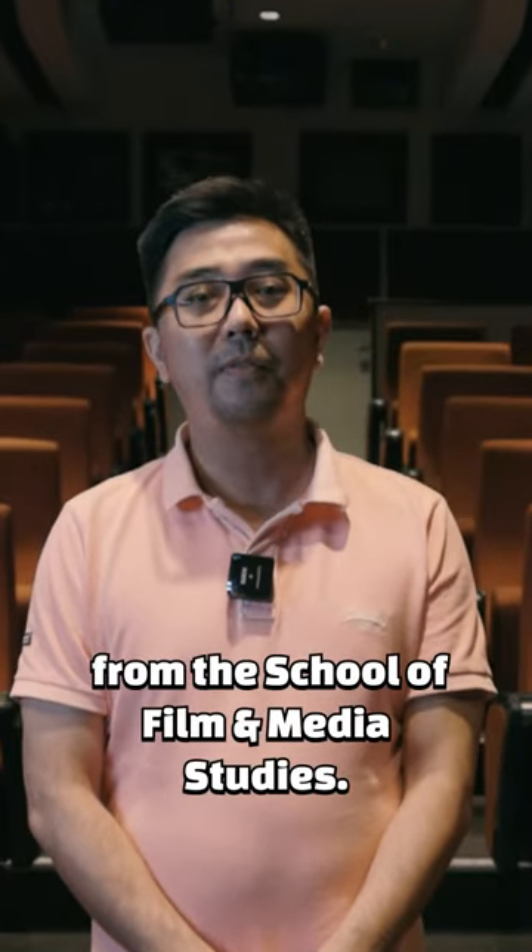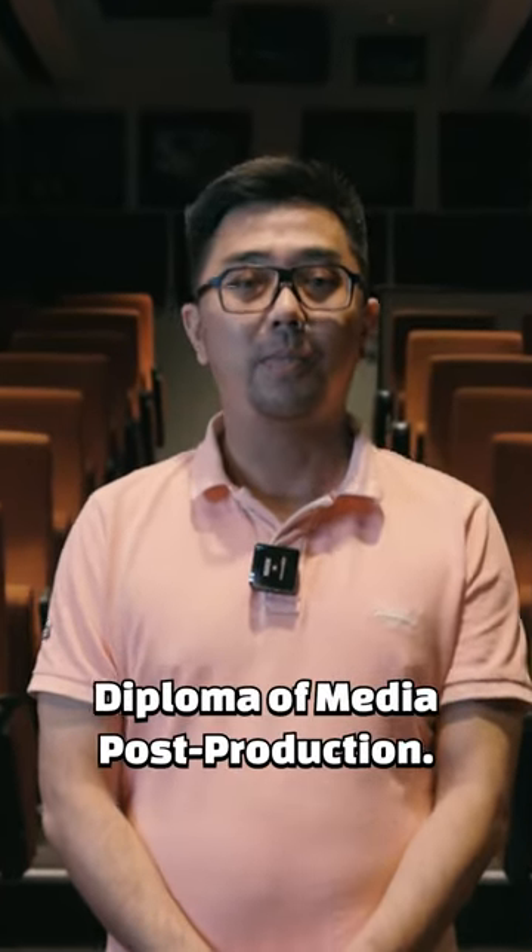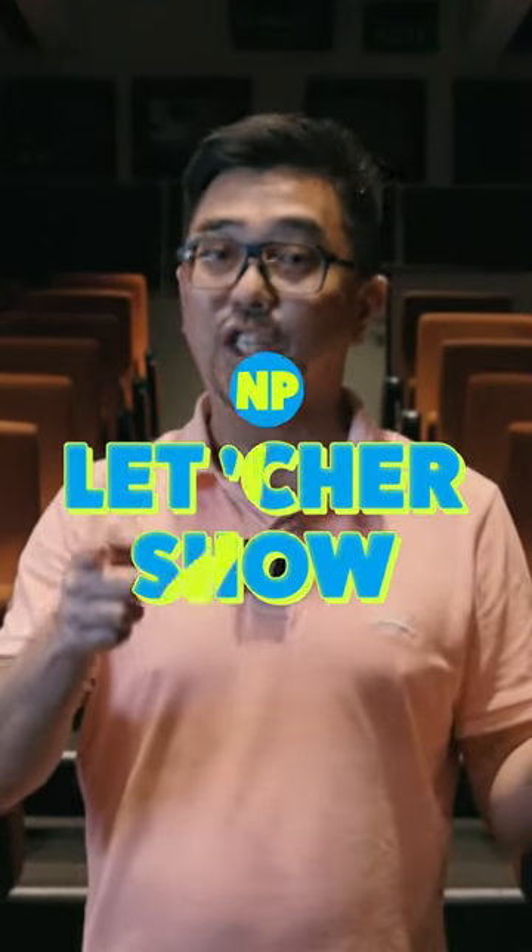Hi everyone, I'm Mr. Isaac Ong from the School of Film and Media Studies, pitching in the Diploma of Media Post-Production, and you're watching MP Lecture Show.